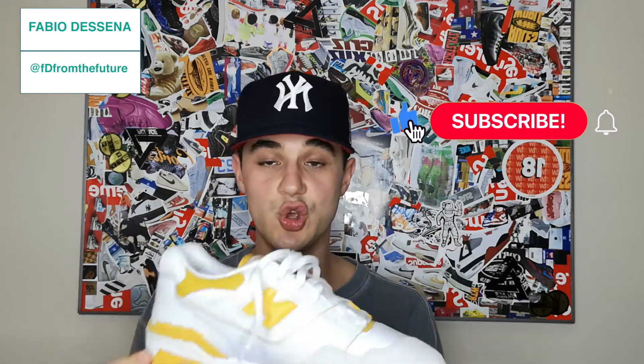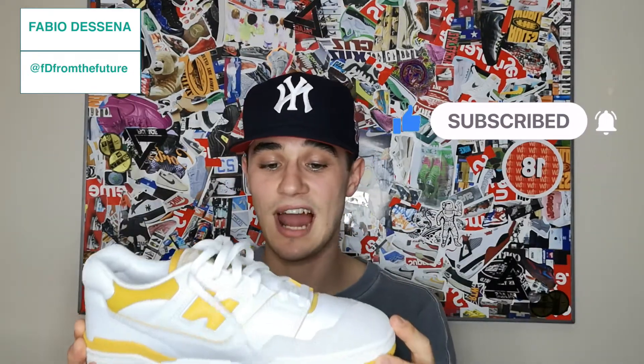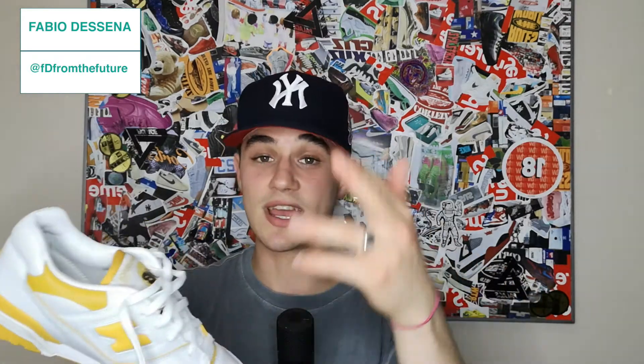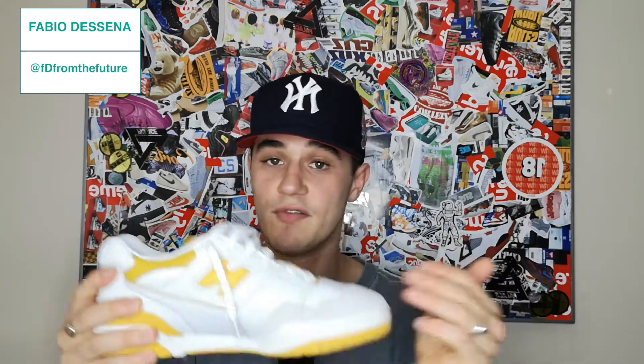We're gonna get into the comfortability of the shoe. Just for the record, if any of you see sweat on my face, it's about 49 degrees outside — stop the cap. I tried these on just for the sizing. I was a bit worried — these are a UK nine and I'm eight and a half. I wanted to go half size up because I saw a lot of people saying get half size down, but for me the UK nine were literally perfect fit.